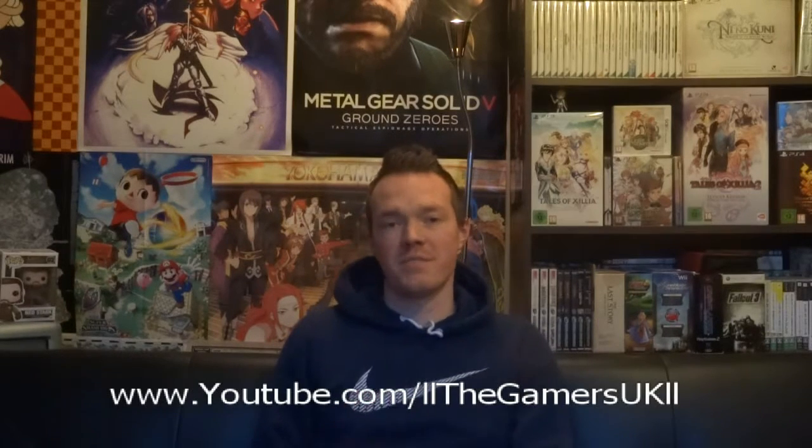Hi guys, welcome to Original Gamers UK. It is Final Fantasy time with unboxing Final Fantasy Explorers Collection Edition on the 3DS. I don't really know much about this game but all I know is it's Final Fantasy, so I'm going to get it. Let's get in and have a look.